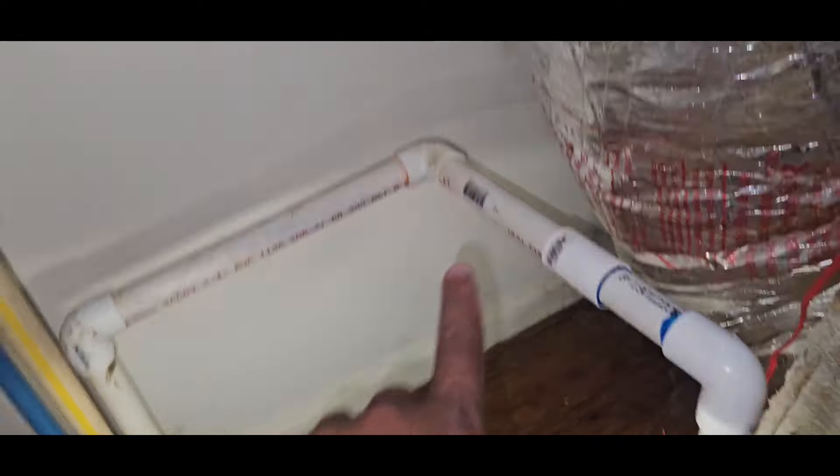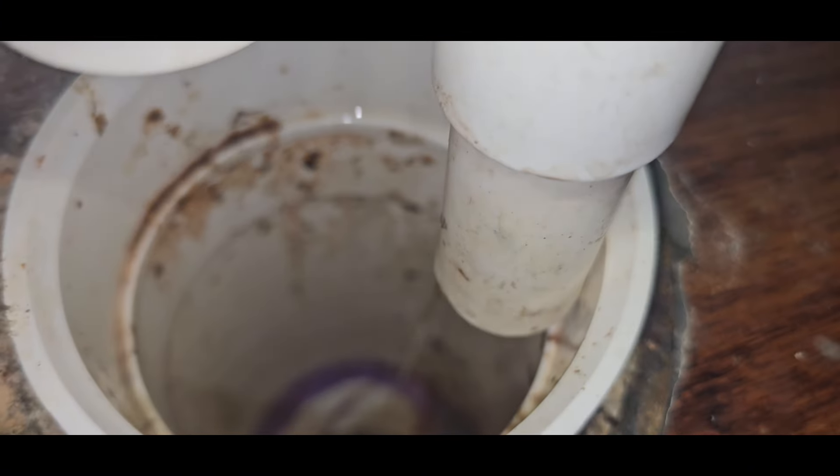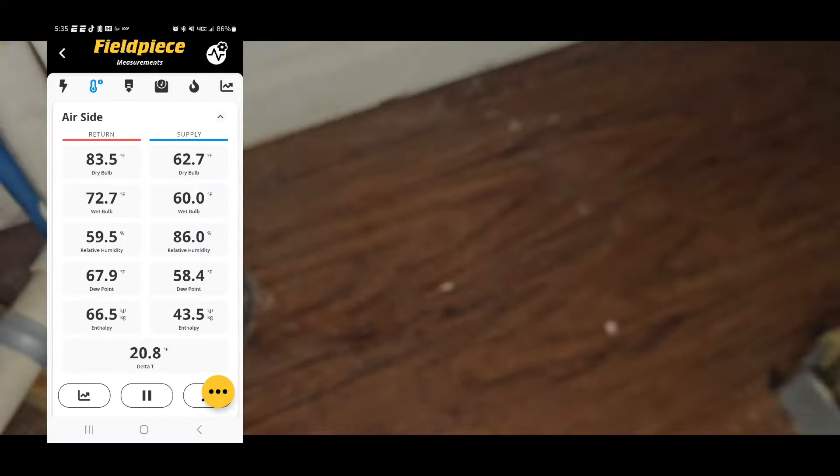I had that pitched wrong — pushed it down more and now it's like a steady stream, how it's supposed to be. We're good. That was it for this one. There wasn't much else to check on that.